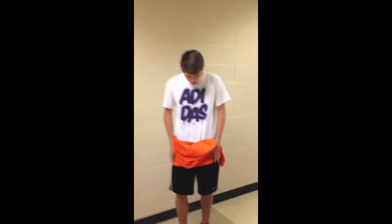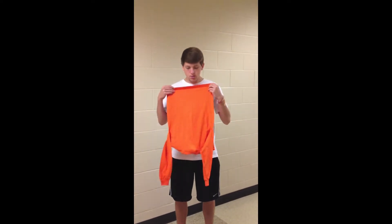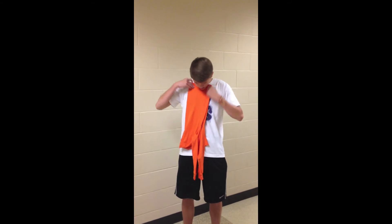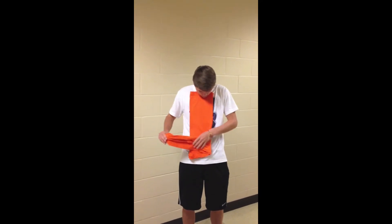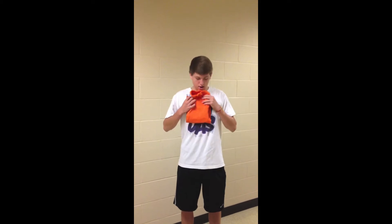You begin by finding the creases and you fold it in half so that the sleeves are together. Next, you fold the sleeves in and then roll it in half.